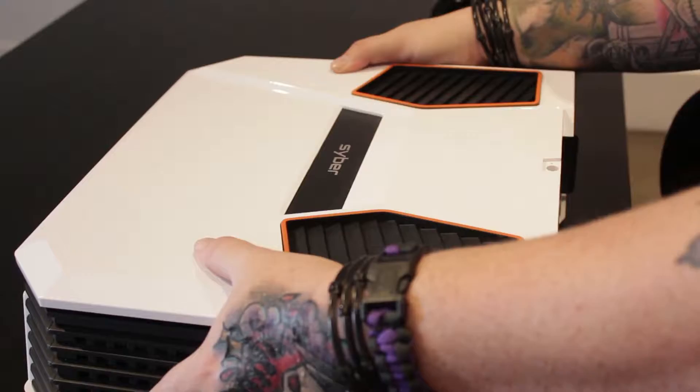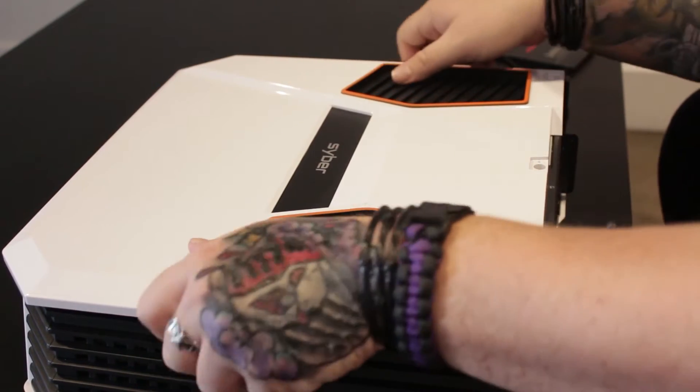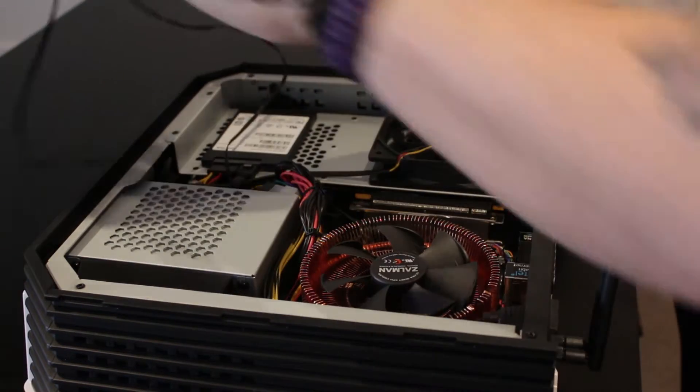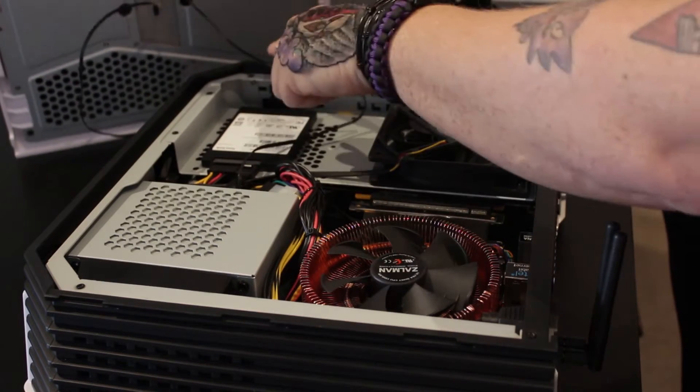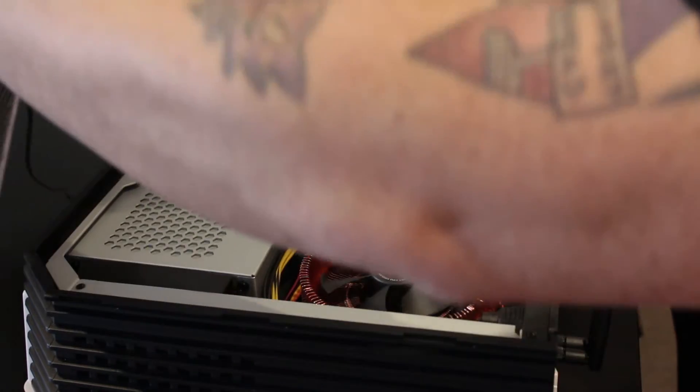So what you're going to want to do first is open up the case. Take the top off — slide it forward and pop it off. Remember, you always want to be careful with the wire connector going right here, so make sure you don't rip off the top and tear everything loose.